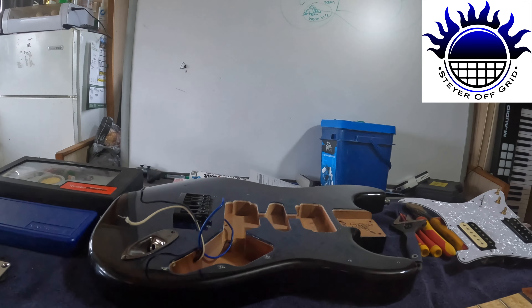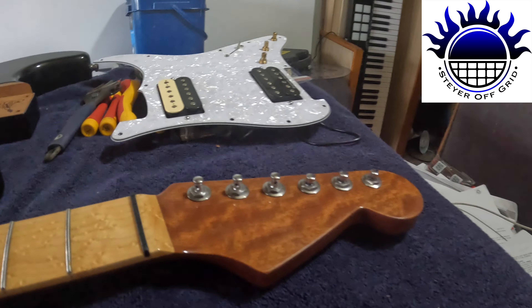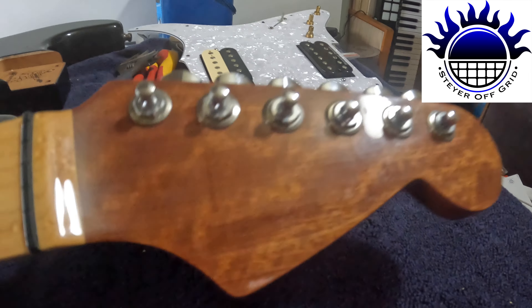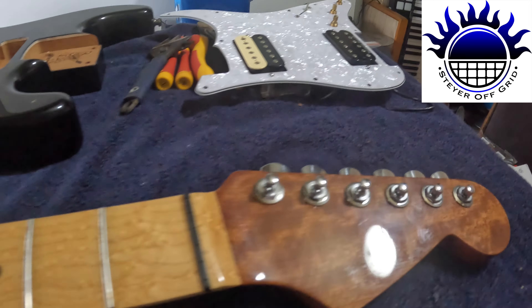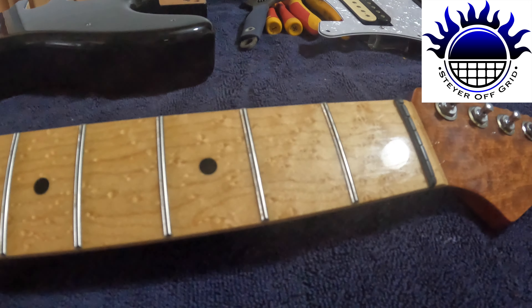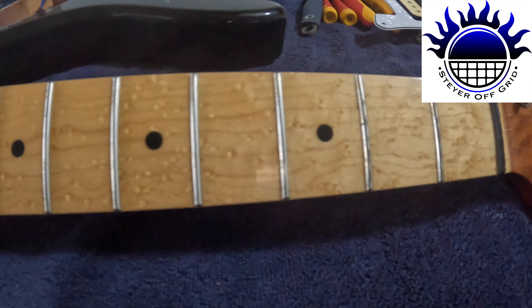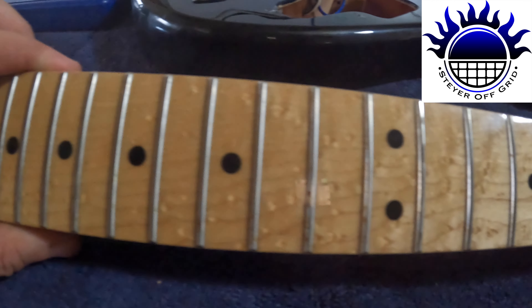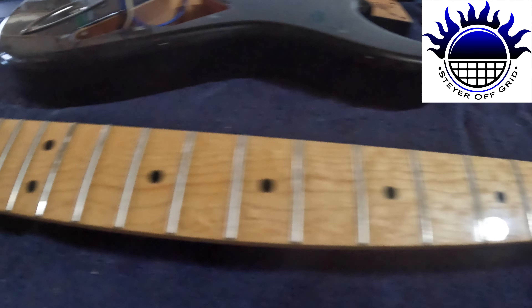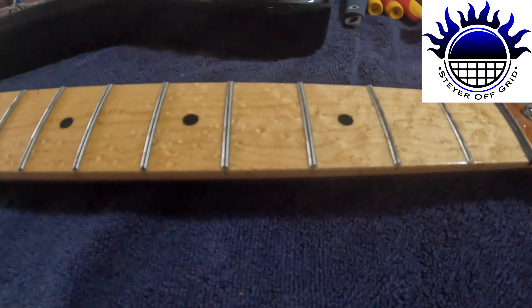So what I've got here is the neck - have a look at that close. It's got some really nice wood finish on it, and try and get all that nice little burling, I think they call it, on the guitar neck. Now these are jumbo frets, 6050s I think it is.